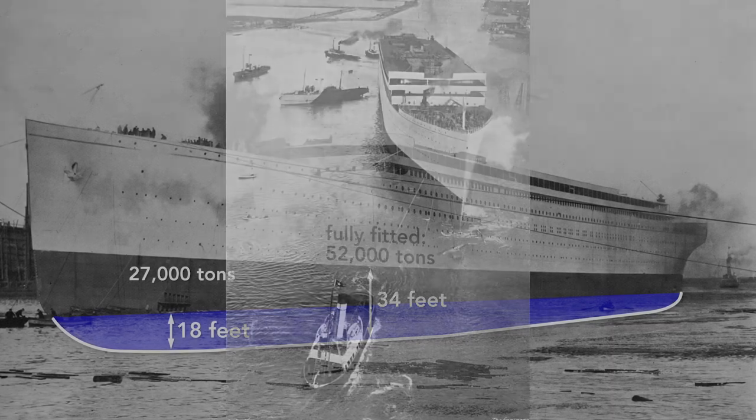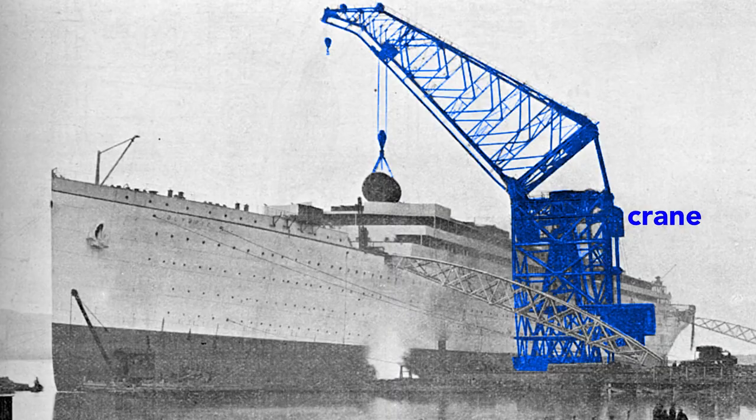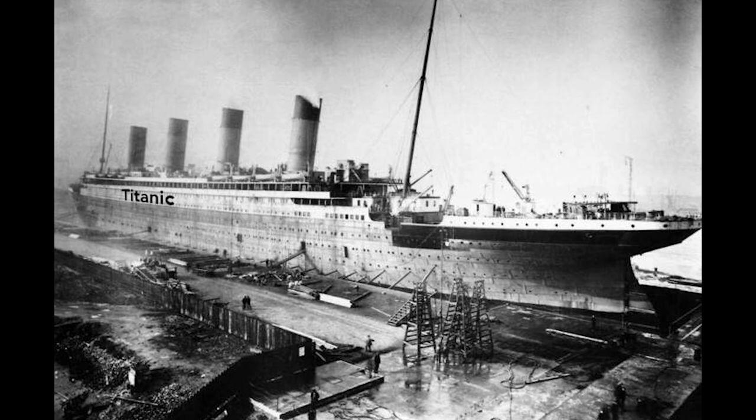The Olympic cannot move by itself, so a tugboat tows it to the fitting-out quay where a gigantic crane loads the ship. Here the crane lifts aboard a cylindrical boiler. The final fitting, including attaching the propellers, is done in dry dock. And then, once everything is in place, the Olympic is ready for the sea.